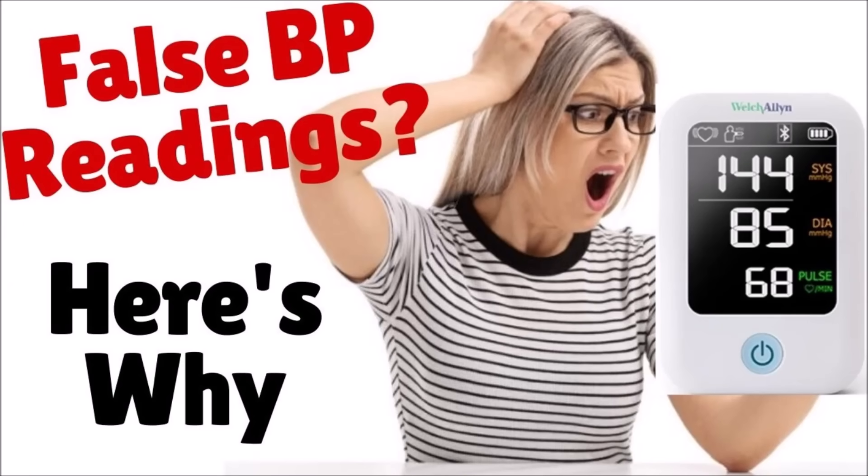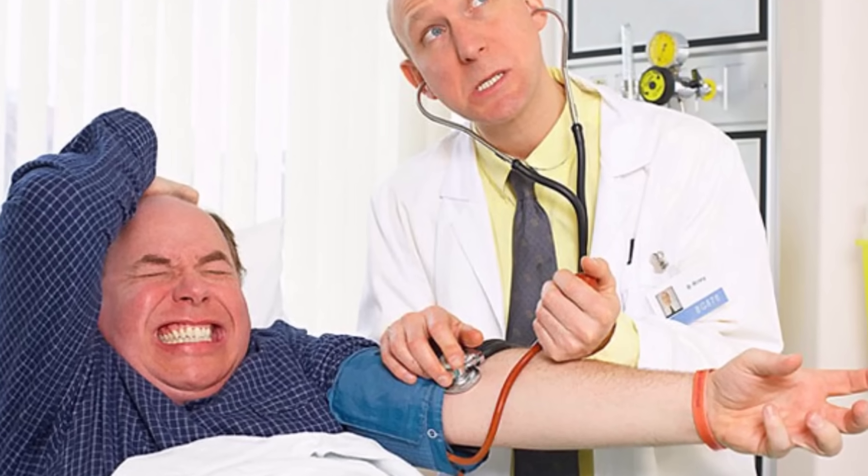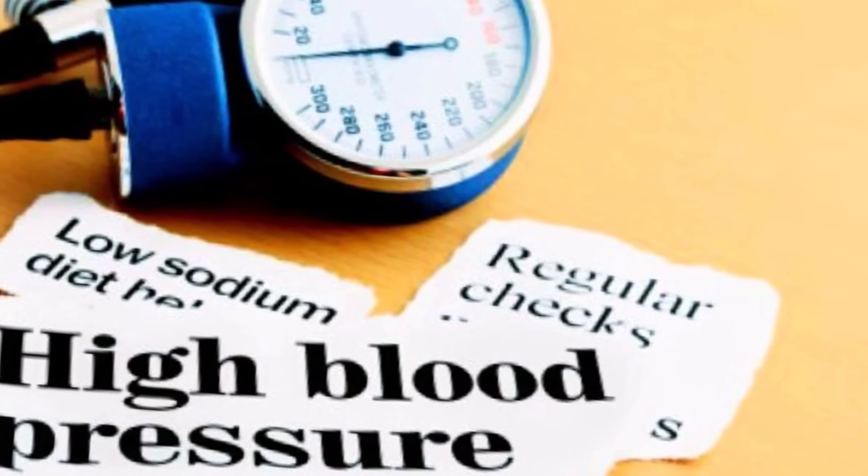In this video, I'm going to tell you why you may get false blood pressure readings. Blood pressure is one of the most taken vital signs. Unfortunately, many people are doing it wrong, including some nurses. This can derail your blood pressure goals.